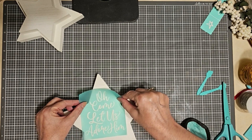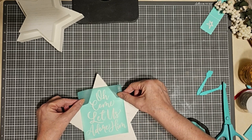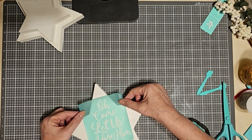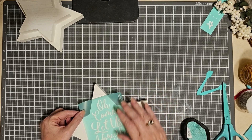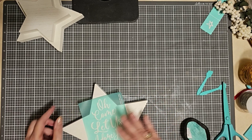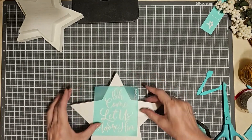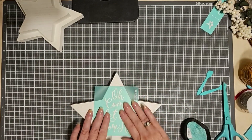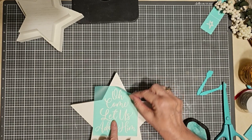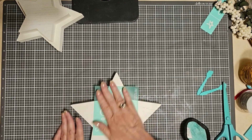Our transfers are reusable eight to twelve times or more per project. Now I'm centering the transfer on my star. In retrospect, I probably should have moved it up about a half an inch or so higher, but that's okay — I just kind of worked around it. I'm checking to make sure it's straight, smoothing it out, making sure there aren't any air bubbles underneath the silkscreen. If so, just lift it up and smooth it out to remove them.